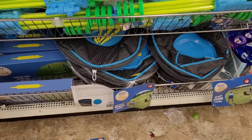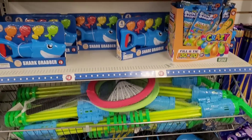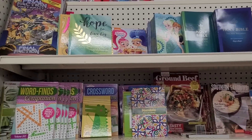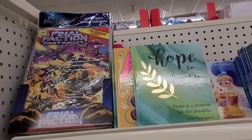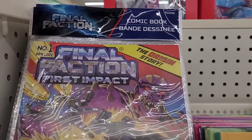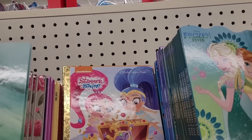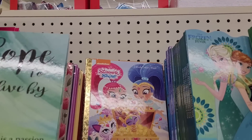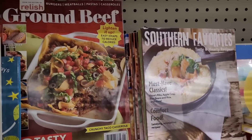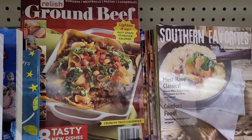Let's move on over here to the book section. There's a Final Faction comic book — that's the only one they have. They have — what is this — 'Ground Beef, Burgers, Meatballs, Pastas and Casseroles,' a little cookbook.